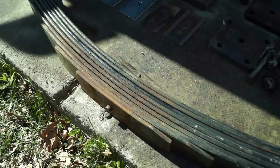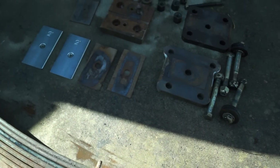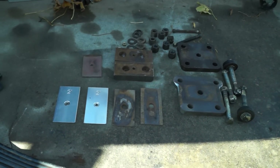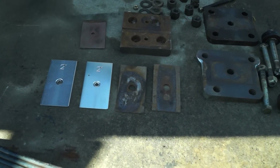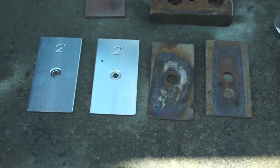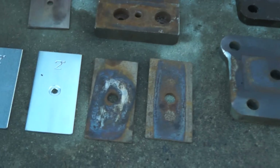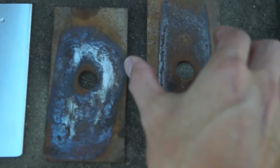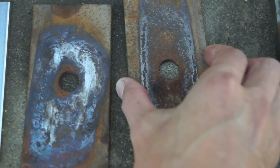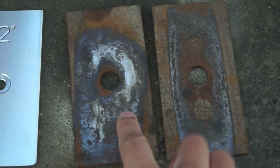I also want to add some tech info and go into more detail about how this all works, and explain something I got flamed for online. On one forum, a guy actually crept on me so hard that he went to another forum to find me and talk trash about me for asking a question about these shims.